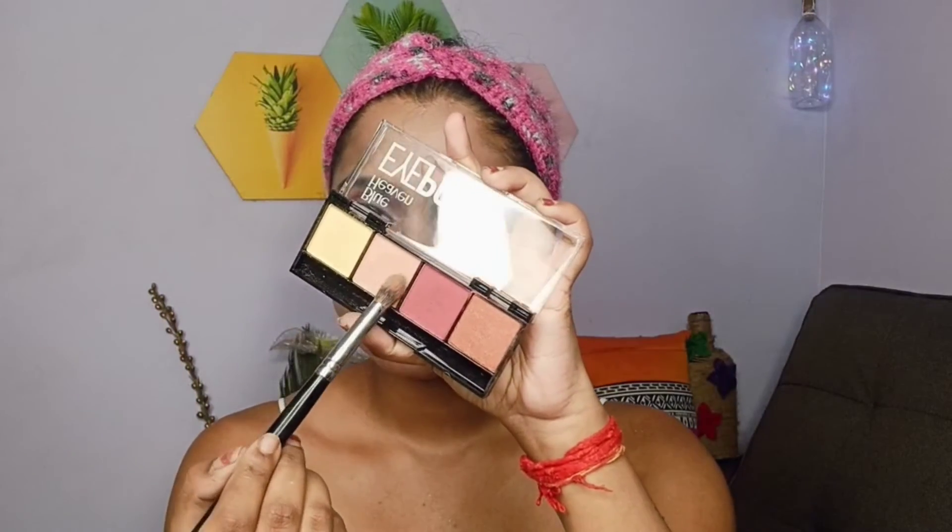Finally I have their makeup setting spray — it's very good, it blends my makeup well, and I love it. I've also applied an eyeshadow shade from the palette as a highlighter. Here is the finished look — I hope you guys like it because I've created this entire look on a budget using only Blue Heaven Cosmetics products.